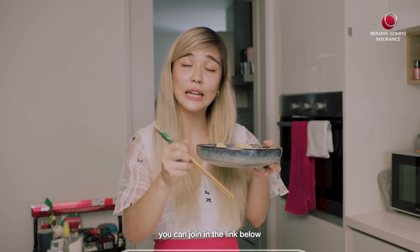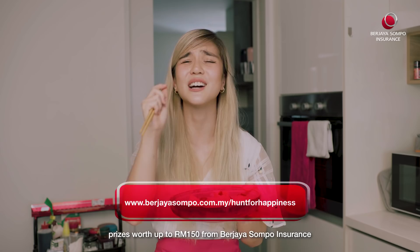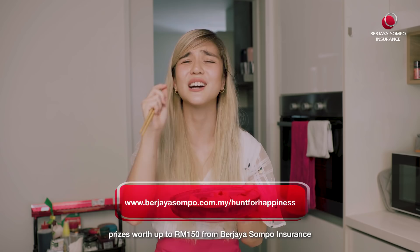If you want to join the Hunt for Happiness contest, you can join via the link below. All you need to do is share a photo or a video of yourself with a simple caption of what you learned at home that brought you happiness. You could stand a chance of winning prizes worth up to 150 ringgit from Bajaya Sompoy Insurance. Terms and conditions apply. Thanks for watching.